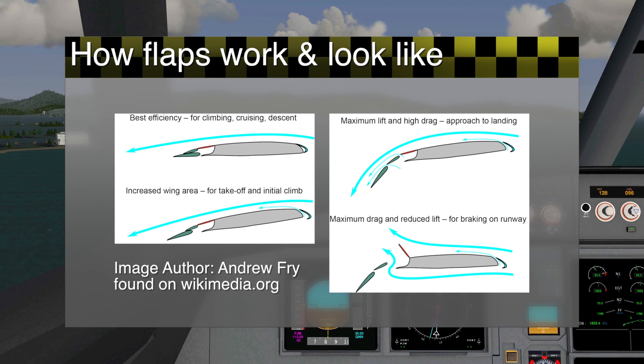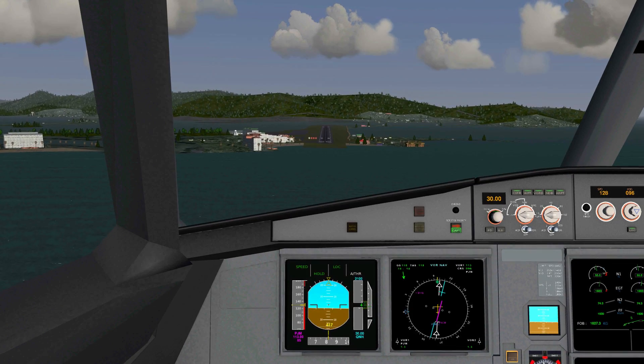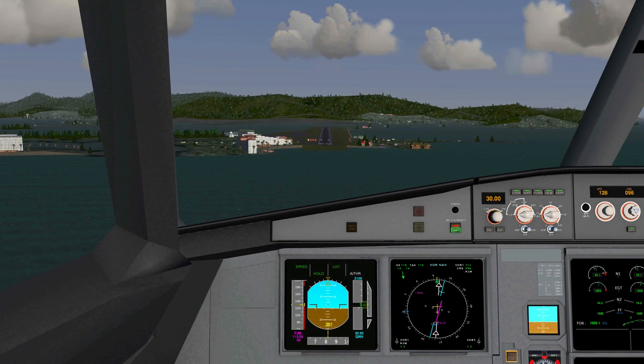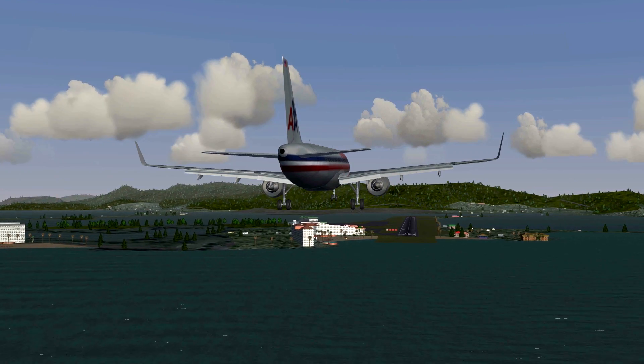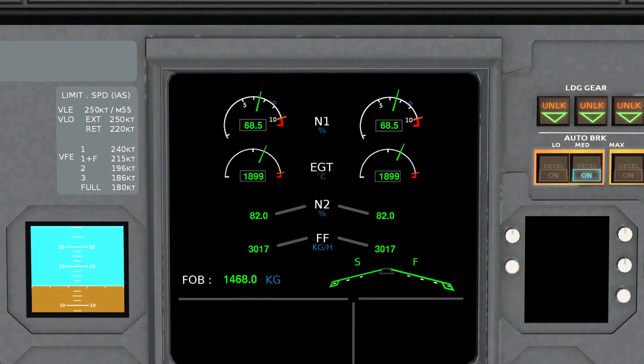On planes with jet engines, flaps are sometimes also purposely meant to create more drag, so the engines are running faster than actually necessary on approach. This is so when the pilot decides to go around, the engines will be providing all their power within just a few seconds, rather than maybe 10 or even more.